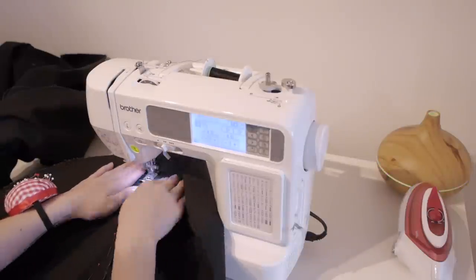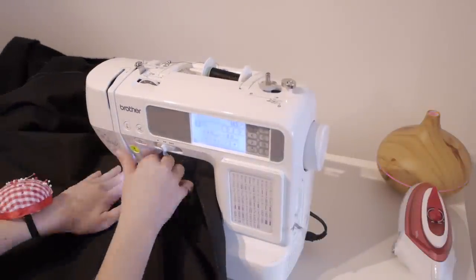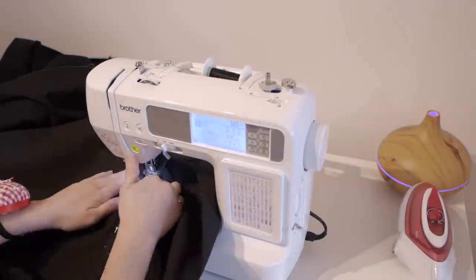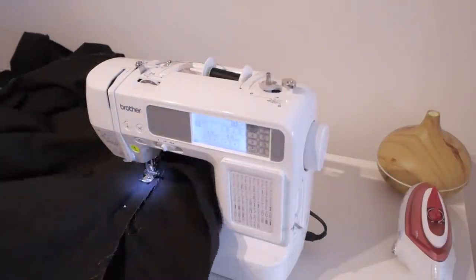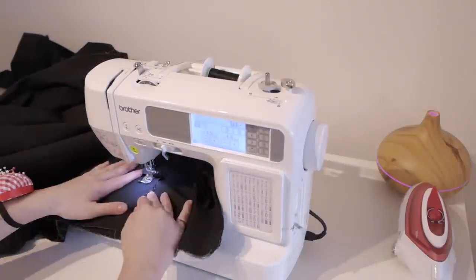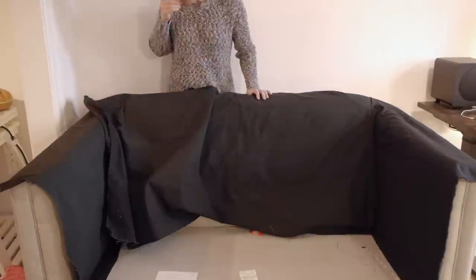Quick tip: never pin your fabric this way. Pins should be perpendicular to the seams so you avoid breaking your needle. Don't forget to do a back stitch. And when you're done, do the same for the other arm.